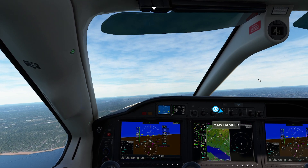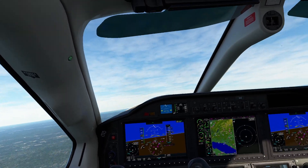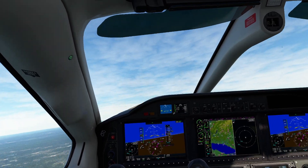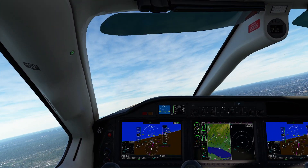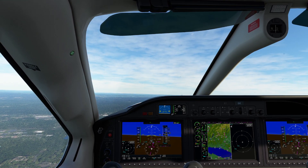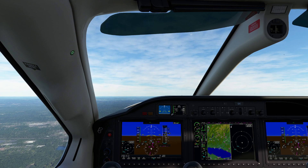Let's go ahead and flip the yaw damper on, and I'll do the same sort of thing — get it going pretty good. Notice, by the way, your muscle is stronger than the yaw damper. That's generally the rule. I'm going to let go. Notice it stopped immediately because of that program that was able to catch it and actually give you a smoother ride.